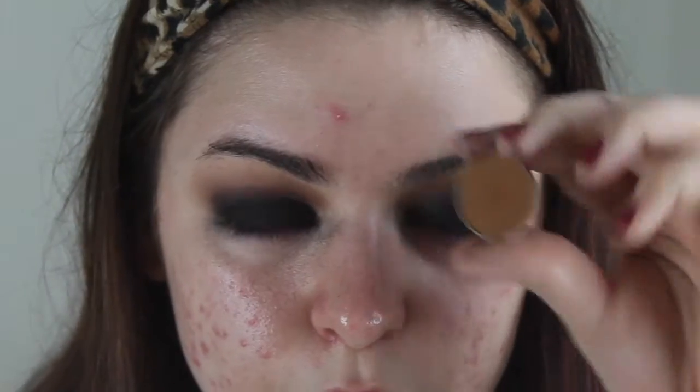Now I'm taking Tiki Hut and buffing that into my crease, then Peach Smoothie also buffed into the crease. I'm also adding Chickadee, which wasn't in the original lineup, because the eye was starting to look a little like someone punched me. A good way to avoid that is to take a really warm eyeshadow and buff it on the very edge of the smoky eye.